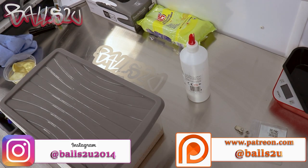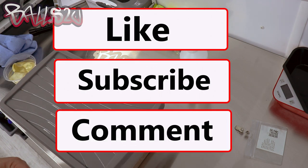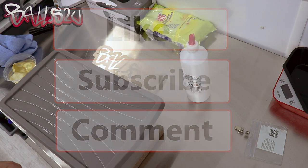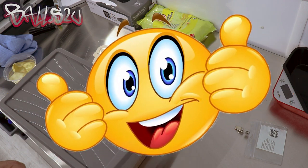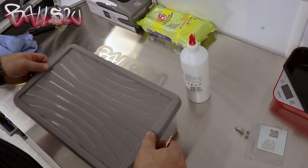It's Gavin from Balls to You, and this is going to be a little egg tip video. Subscribe, notification, thumbs up — awesome, right. Let's get into the tip video.